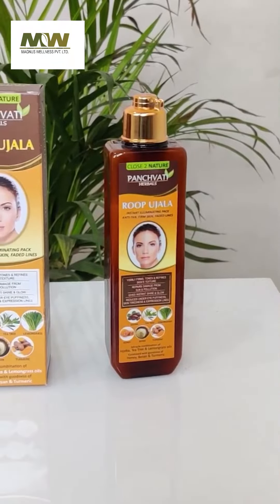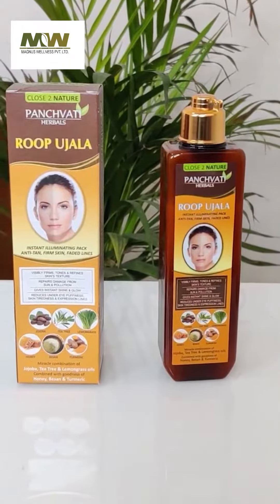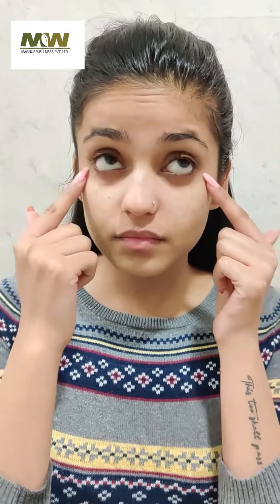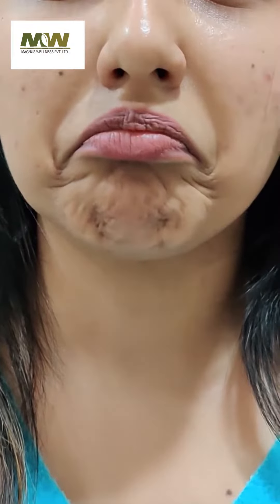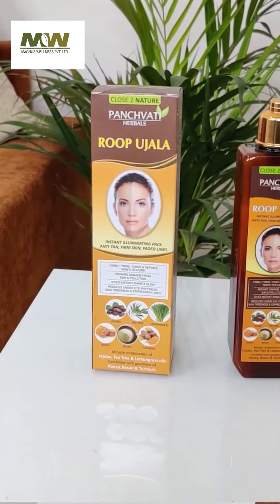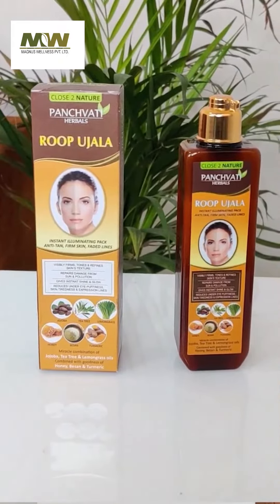Who doesn't need an instant glowing, instant femme? I am going to bring you a face pack with punch-vati. How many problems are there, like wrinkles, dark spots, dark circles, blemishes, sun problems — these problems are going to be catered to by one product. The best thing is that this is a completely natural product.